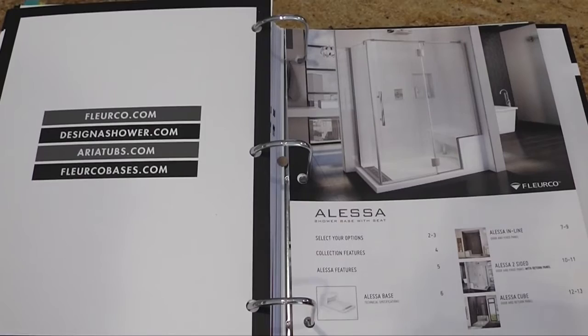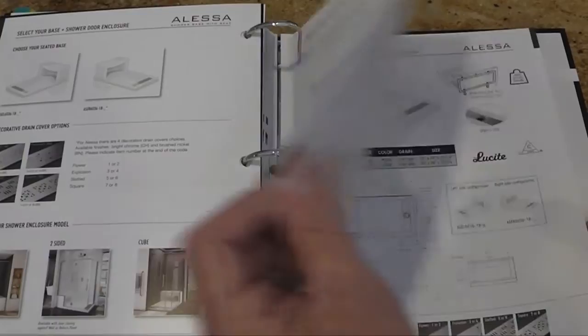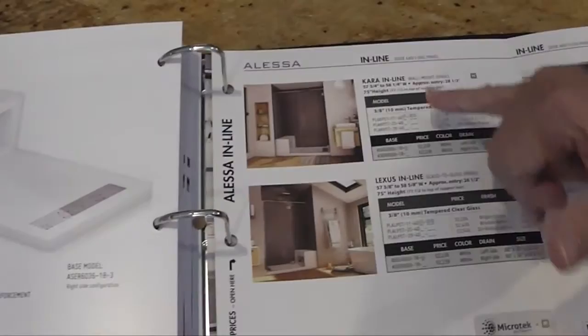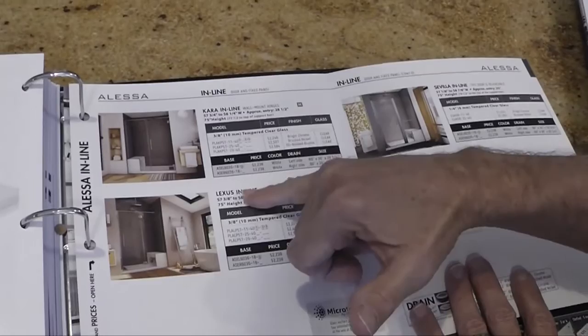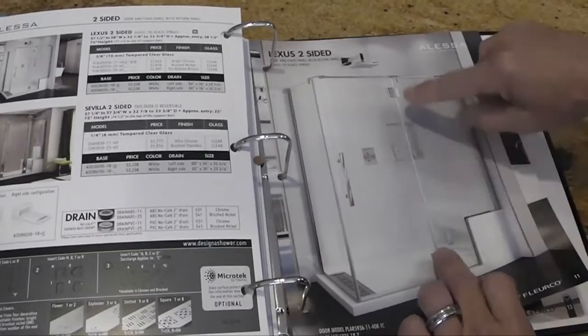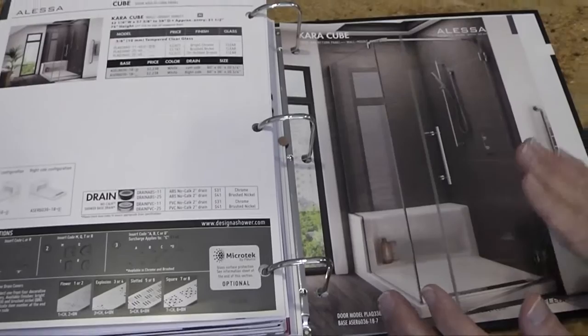The last section is the Alessa, which has been reintroduced — we have 100% confidence now in the product. The Alessa is available with two types of doors: a Platinum door and a Sevilla door. Titan has been discontinued. The first section is your inline Alessa, for an alcove-style installation where only the front needs a door — available in three doors: the Platinum Cara style, the Platinum Lexus style, and the Sevilla inline. Remember that the Cara and the Lexus differ in wall-hung versus glass-to-glass. Then the two-sided Alessa with the Lexus and the Sevilla two-sided. And last, the Alessa cube version, with door entry from the end.